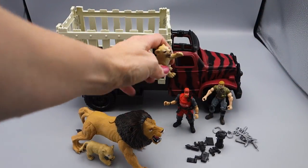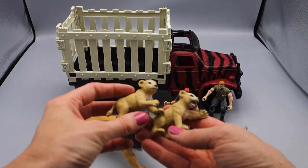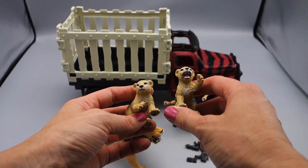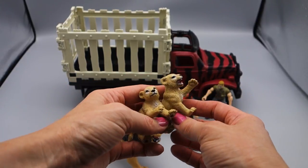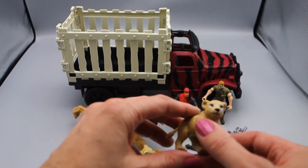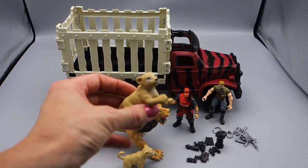Let's take a look at his little cubs — two little baby cubs. They're a little different, which is unusual for Animal Planet. Usually they make the little guys exactly the same. This one has his mouth open, roaring like his daddy. And this one looks like a little baby cub that doesn't really know what to do or what is going on.